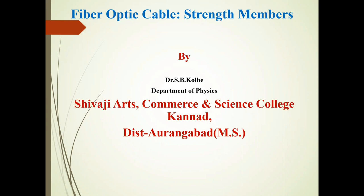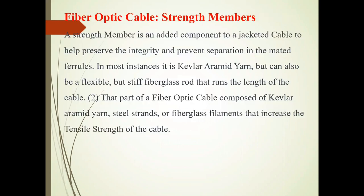Today, we will discuss fiber optic cables, tank members. It is part of fiber optic cable.